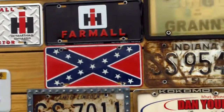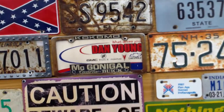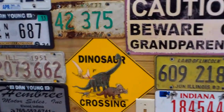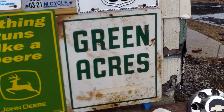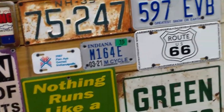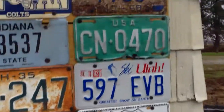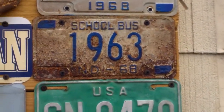I also got the Rebel Flag plate from my uncle. The Dinosaur Crossing I got at a garage sale. I got the Green Acres sign from my dad's friend Don Hummel, just before he moved — he moved to Florida. I also got the school bus license plate from Don.